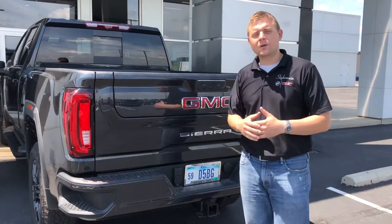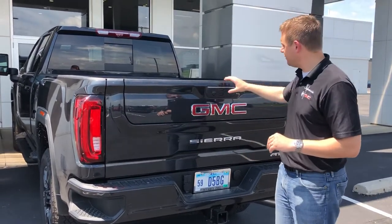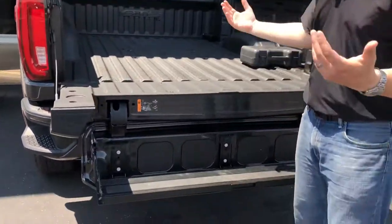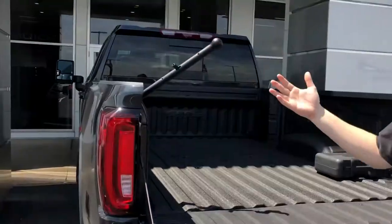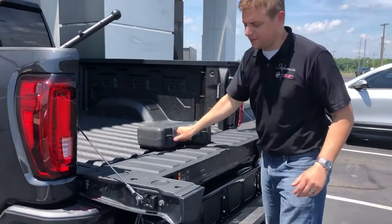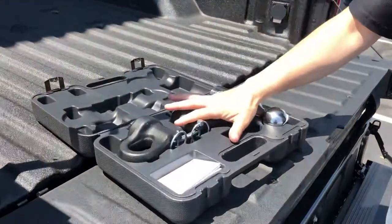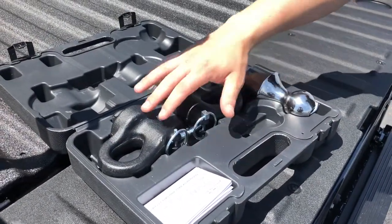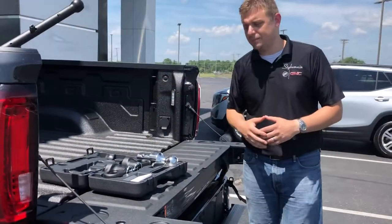Now this is our AT4 model, SLT AT4, and it comes standard with our multi-pro tailgate. So first thing we'll do, we'll drop that down. As you can see we got that all dropped down right there. We also have our handy handle to get us up into the bed. Now a lot of our trucks that have this package come with this. This right here has everything you need for your gooseneck hookup — the gooseneck ball and then two hooks for our safety chains. So I'm going to show you guys how to install that today inside the truck bed.